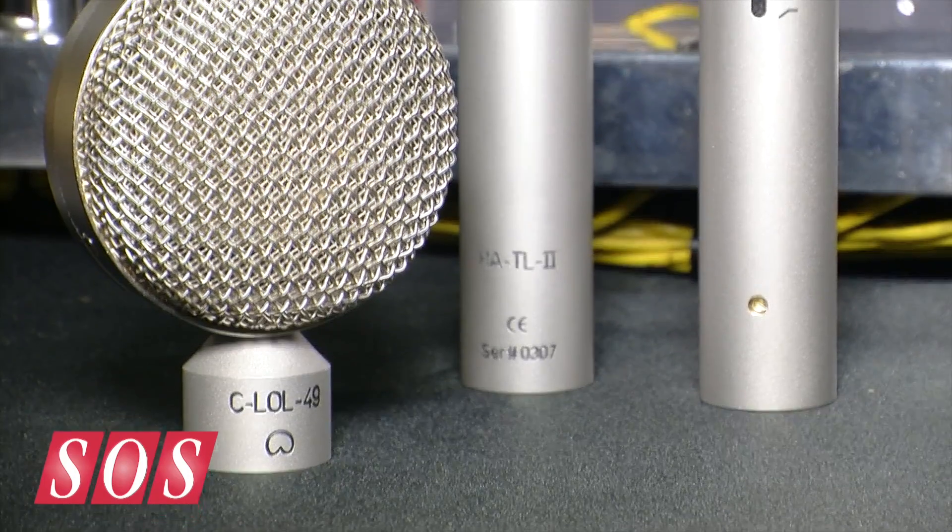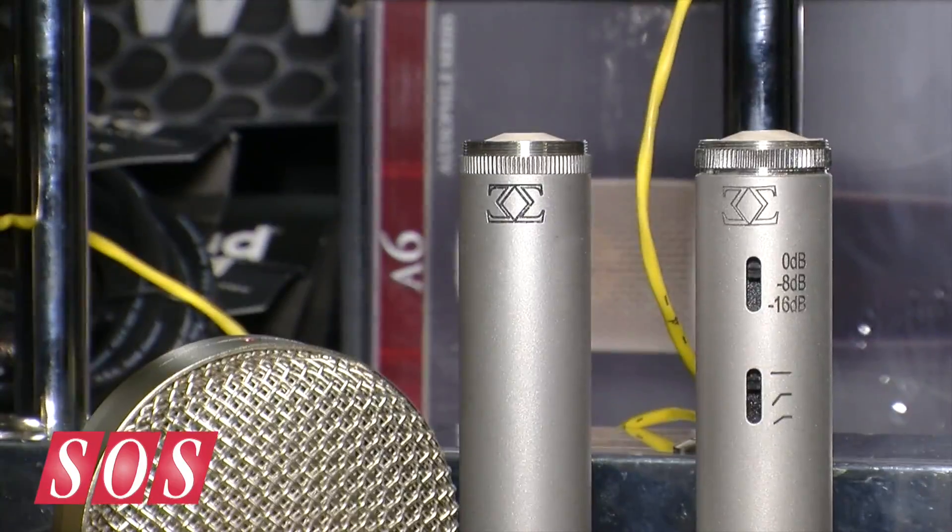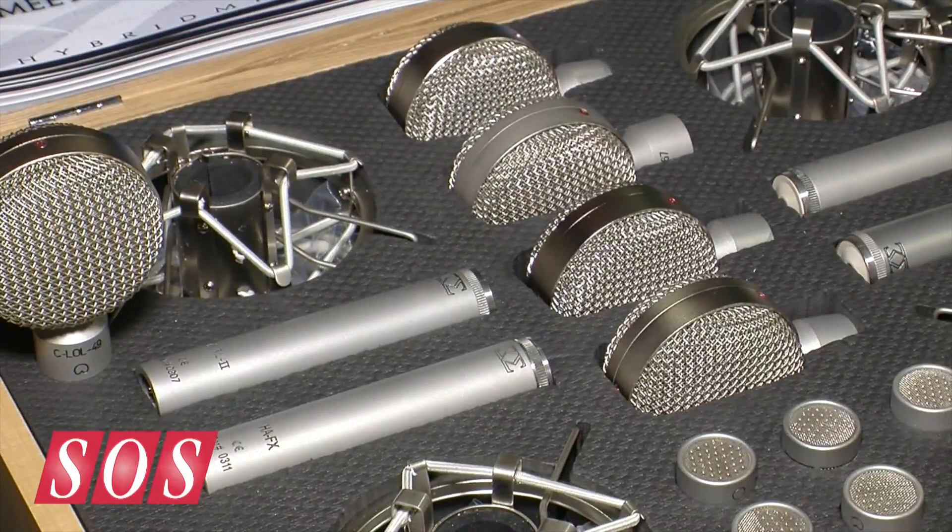The capsule in the ultra low noise configuration is priced at just under $600 US, and with the ultra high SPL head amp it's about $50 more, around $650. These configurations are available and shipping now.